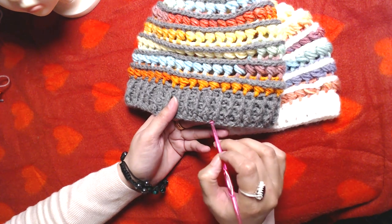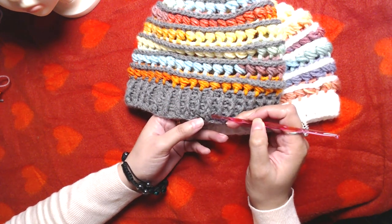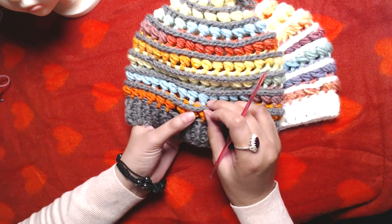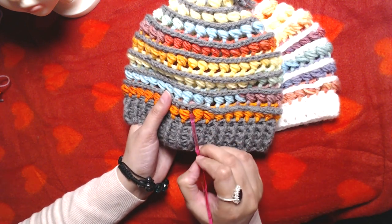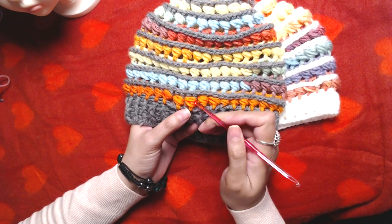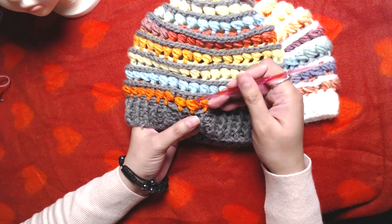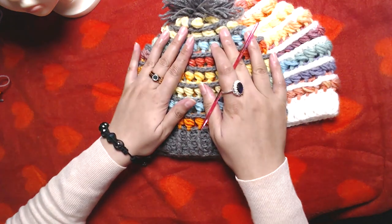The stitches we are going to use in this beanie are: basic chains, double crochets, front post double crochet, back post double crochet, front post half double crochets, and bead stitches. The bead stitch is made by making one double crochet and then making the bead stitch around the post of that double crochet. I will explain it later on in my video.